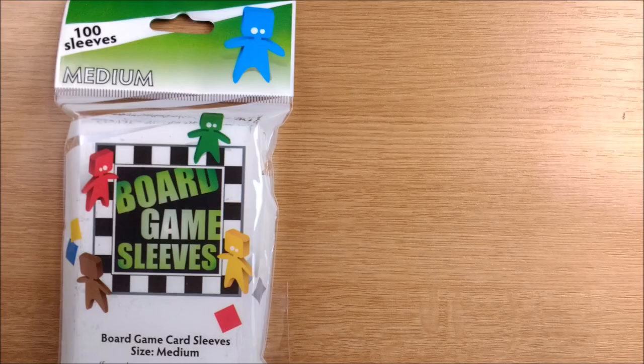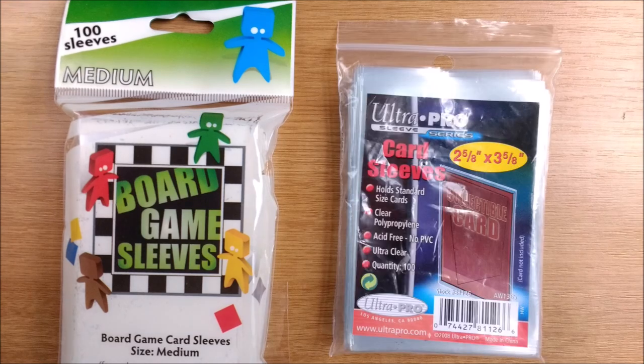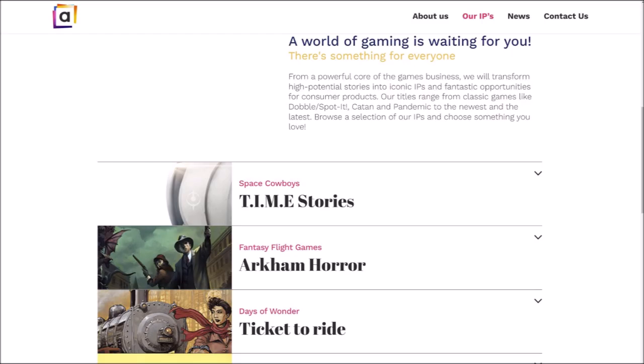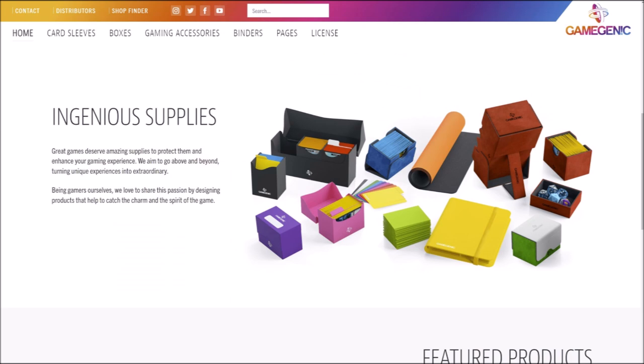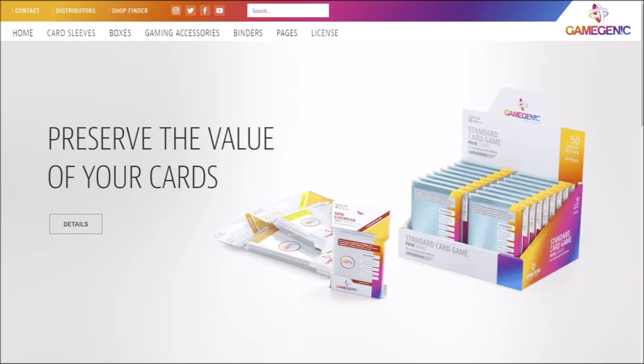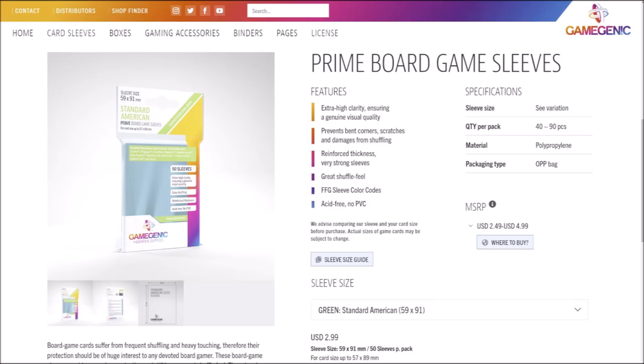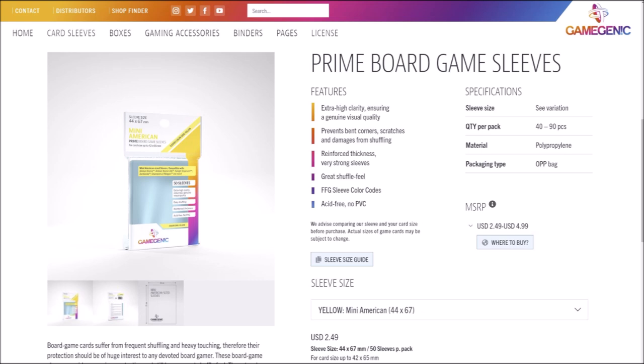Because this size sleeve is produced in higher volumes they are cheaper — you won't find 100 board game sleeves for 99 cents but you will find 100 card game sleeves. The owners of the Arkham Horror IP, Asmodee, have a dedicated accessory company called Gamegenic who produce their own range of card protectors. On the back of the box they let you know how many of each pack of sleeves you need to buy, so if you want the simplest solution just order the amount and type it says on the box.